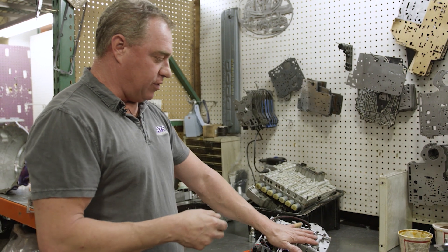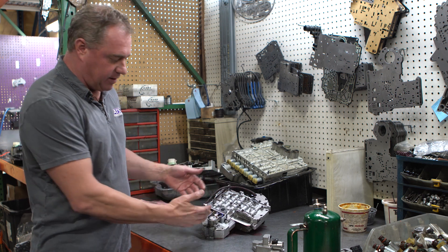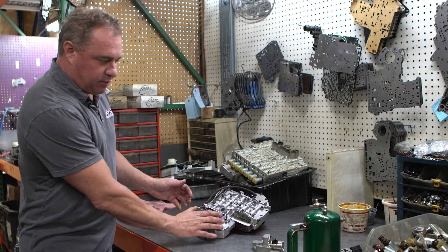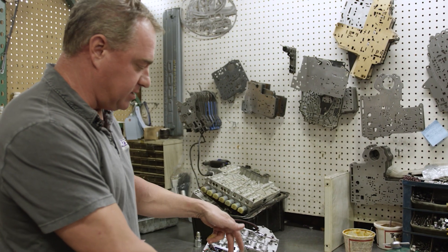This is basically a picture of your 47, your 48 valve body. What happened is Chrysler basically got rid of the governor and they added a solenoid to emulate governor pressure and a transducer to read it. Where the problem comes in is the solenoid is cheap and it's very problematic.